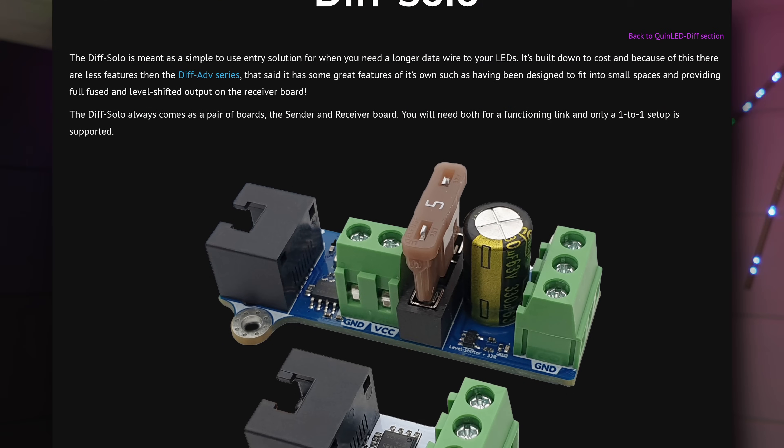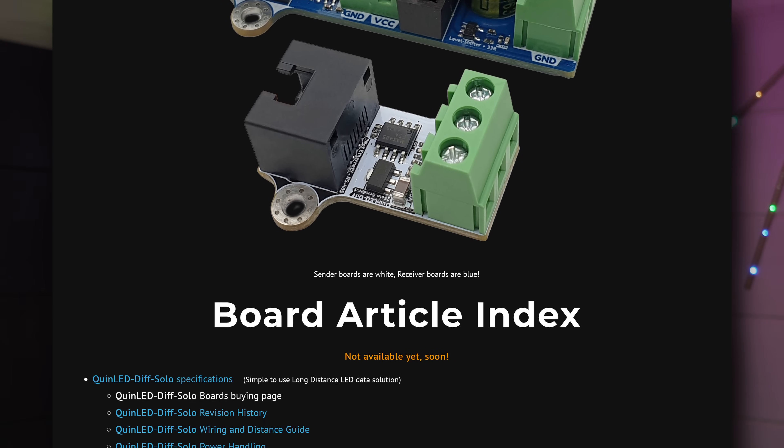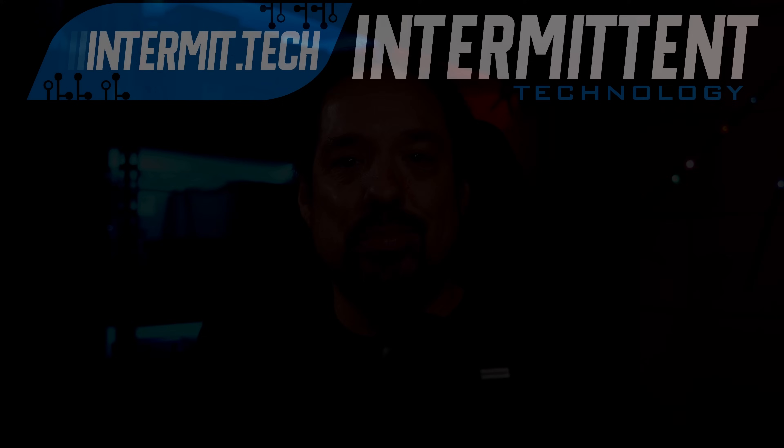Check out the dedicated pages now available on quinled.info and linked in the video description. They include everything from specifications, wiring guide, and buying options. Thank you for watching — I have lots more stuff lined up for this year, working hard to get those releases done and out the door for you guys, giving you options to use in your LED setups. Thanks for watching, and catch you next time!